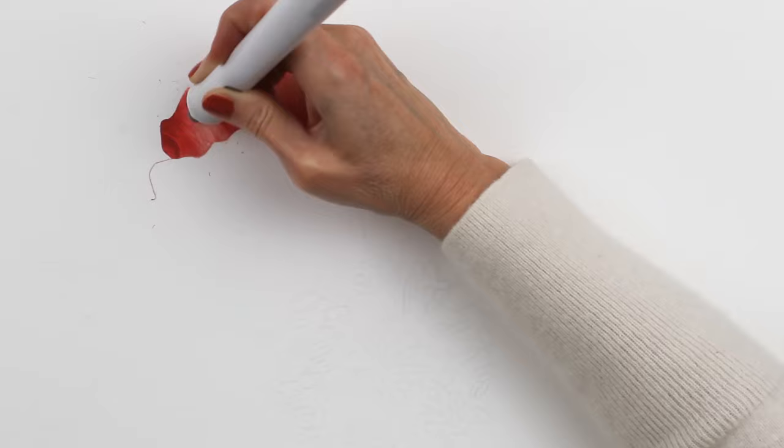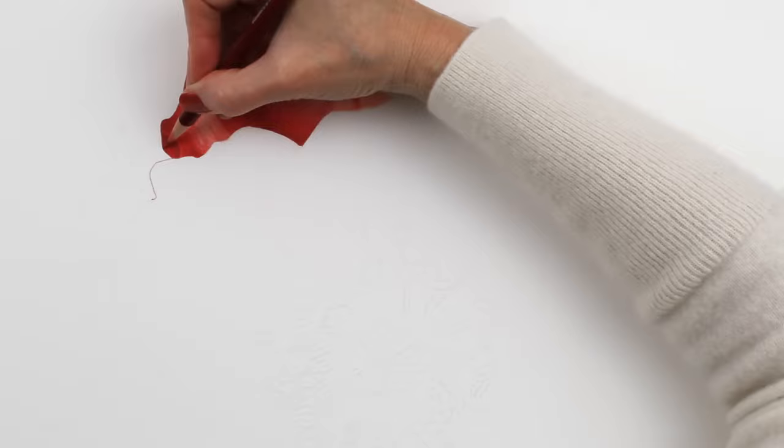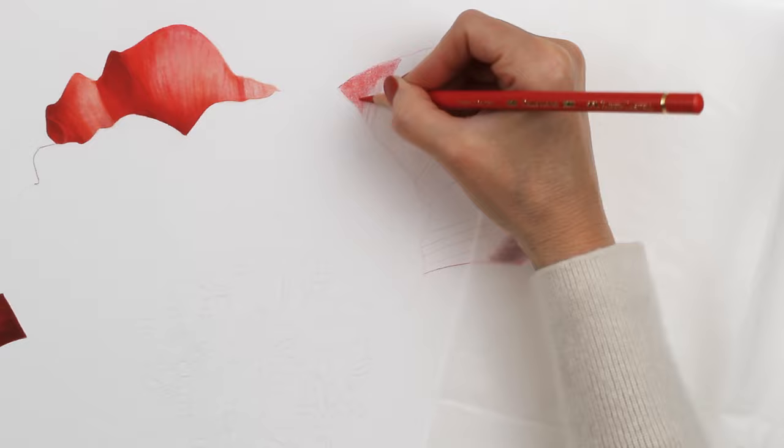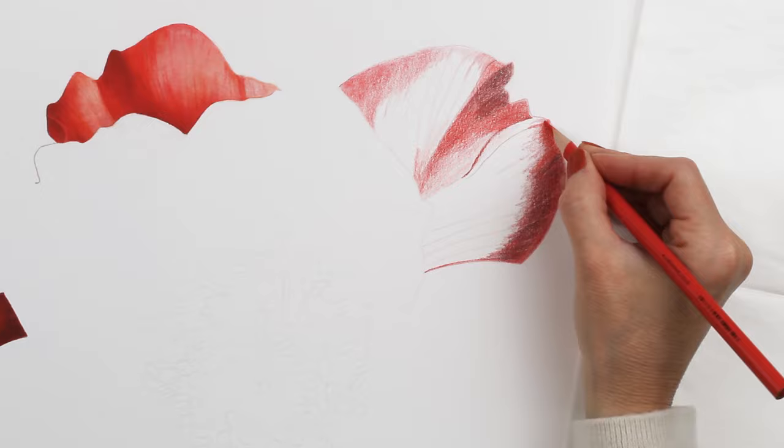I was drawing this on Rising Museum Mountboard, that's the two-ply, which is just a really nice thick drawing surface from Legion that I really like to work on. I was blending with a combination of solvent from Utrecht as well as some Copic markers.